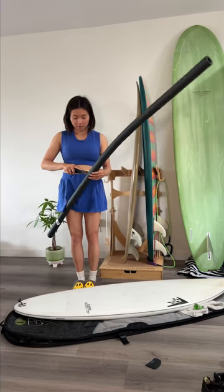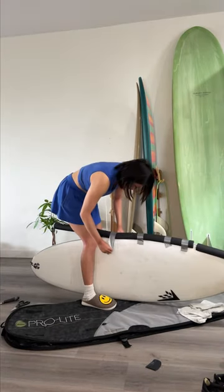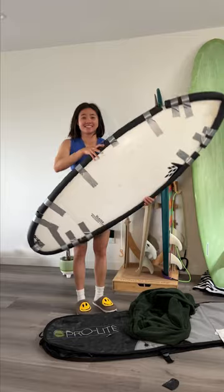I'm going in with these pipe insulator tubes to secure the nose and tail of my surfboard because these are the most fragile parts. But I decided to do the whole thing because why not? I'm scared — this is my first time flying with my shortboard.